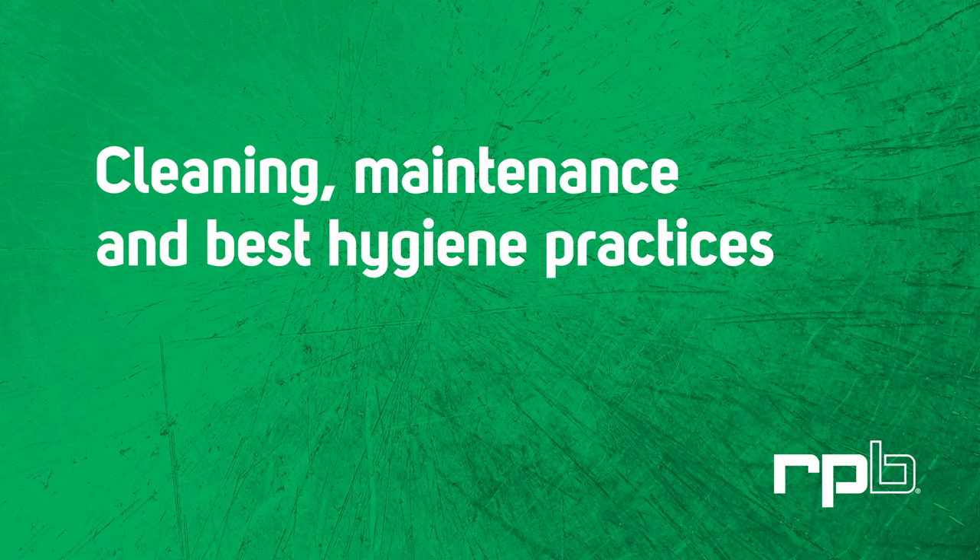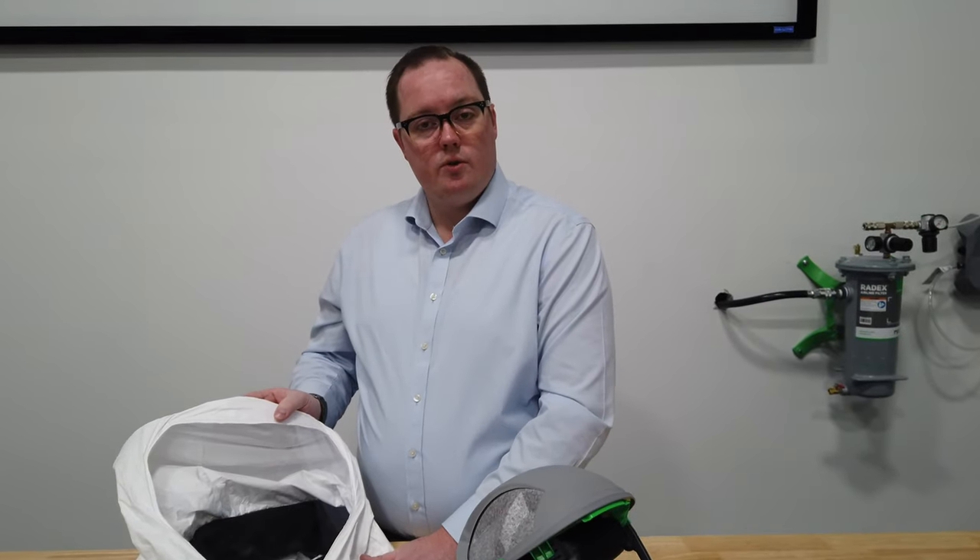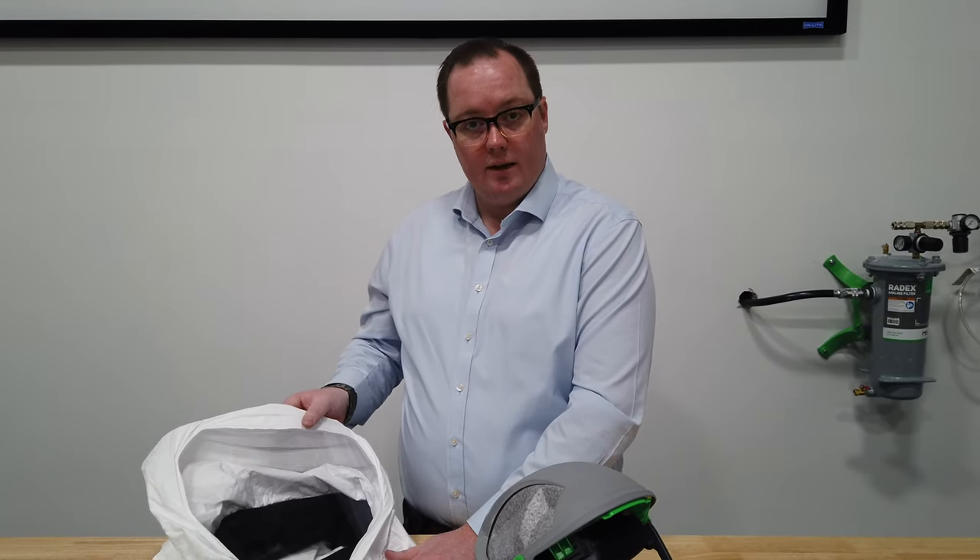For cleaning and replacement of the Tyvek hood, you'll want to talk with your infection control department to ensure you're following the proper guidelines.